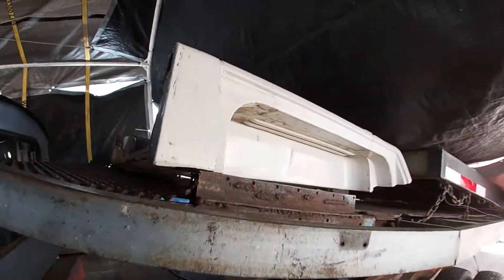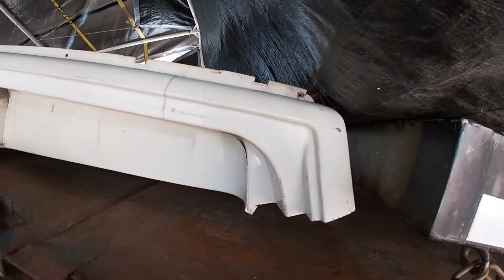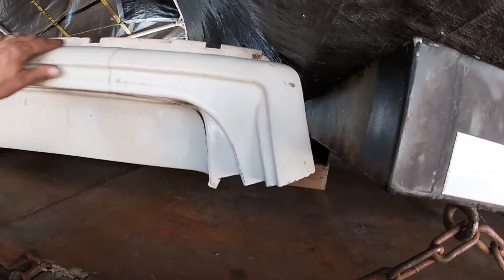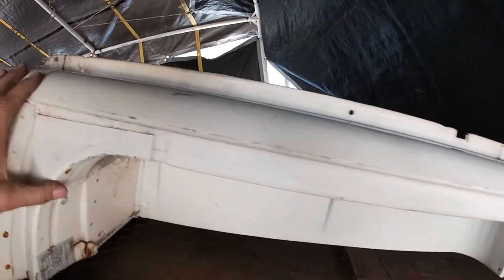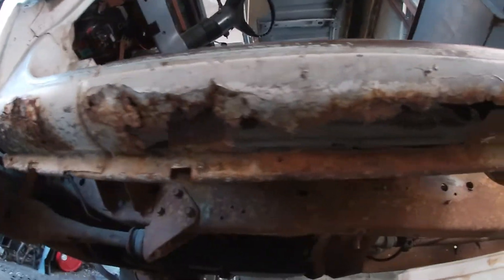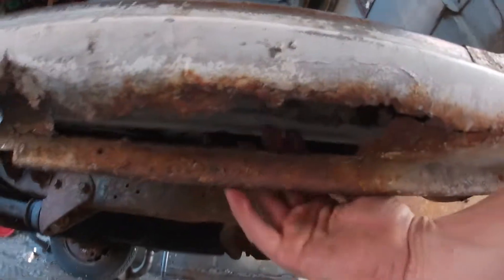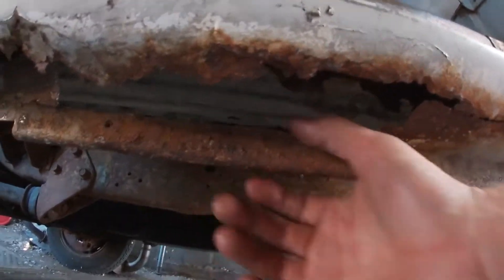With the big welder down, I have to get on to doing some more tin work. Still got the little welder. This is a good sill, but this one not so good. We've got quite a bit of rust into that sill and the back — and that's all the way through.